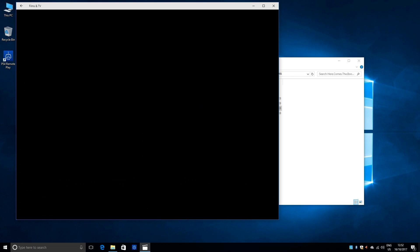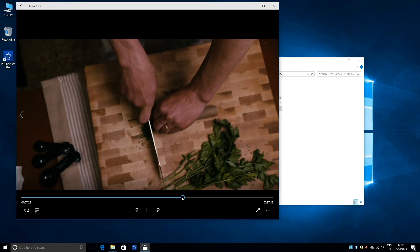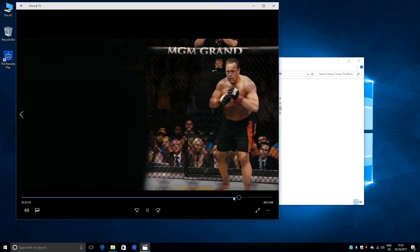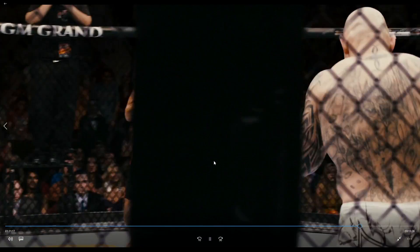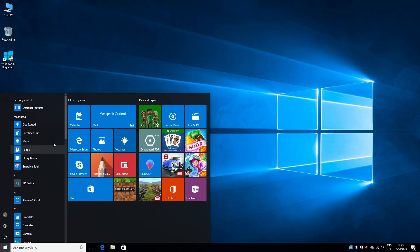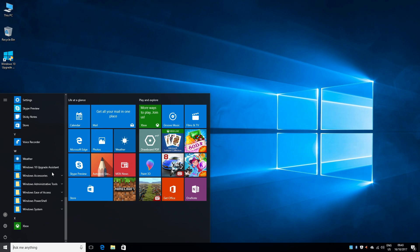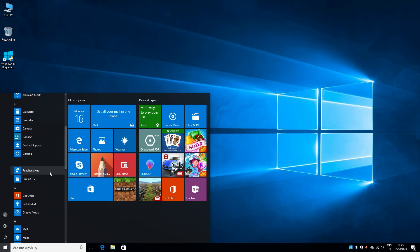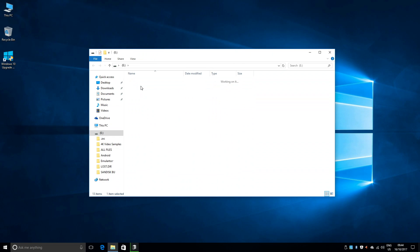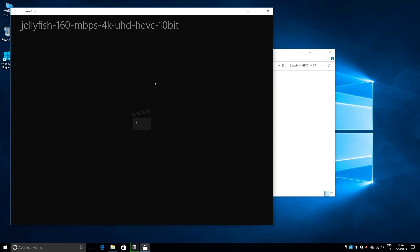This mini PC supports all video formats including 4K at 60fps. This mini PC is capable of playing 4K video at 60fps, so let's go ahead and play some 4K and HD video samples from a USB drive.